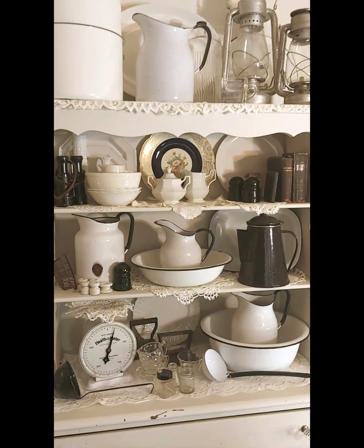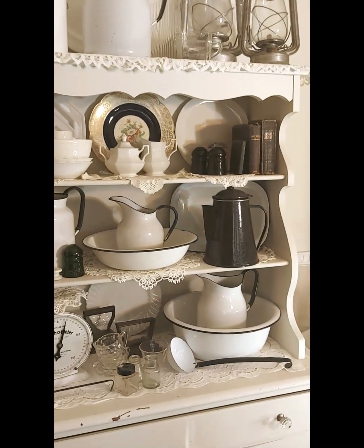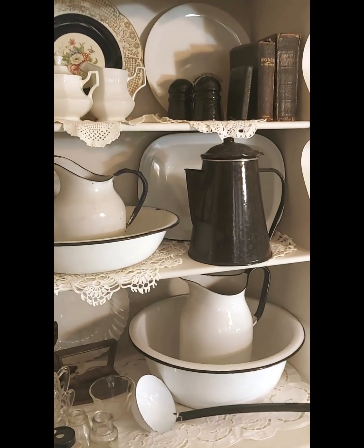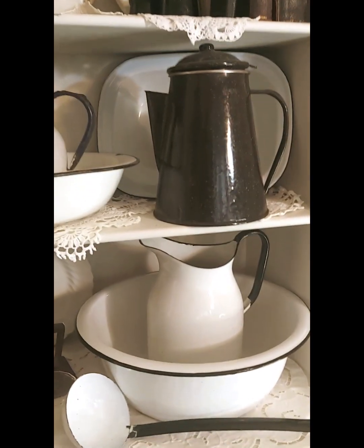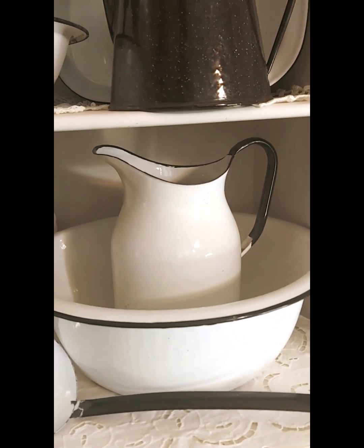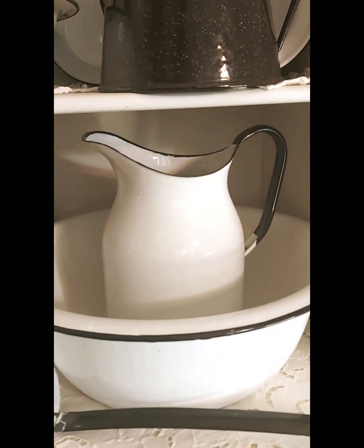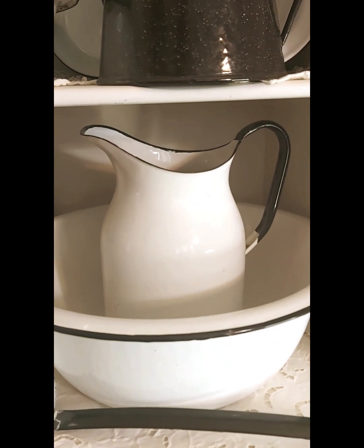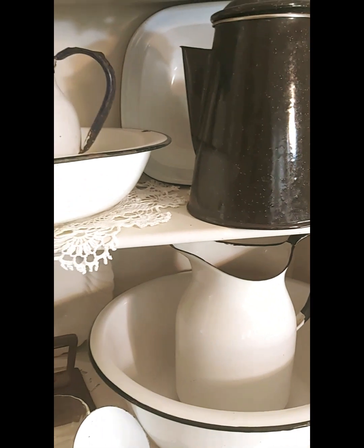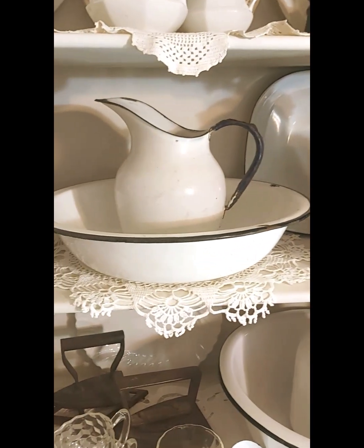Hello, it's Bonnie again from Everything Country CA. Today I just wanted to draw your attention to these four white large enamelware — black and white enamelware — pitchers. It's kind of unusual to be able to find four. I've been wanting some for a while and I just started looking around.